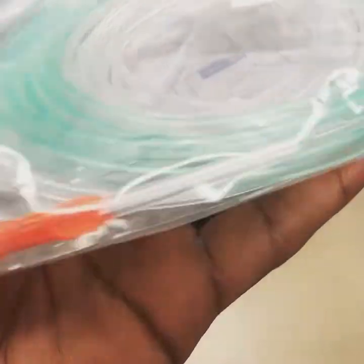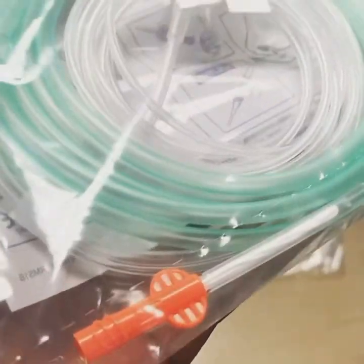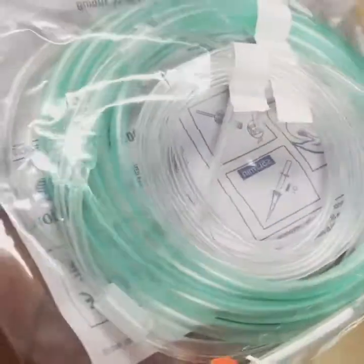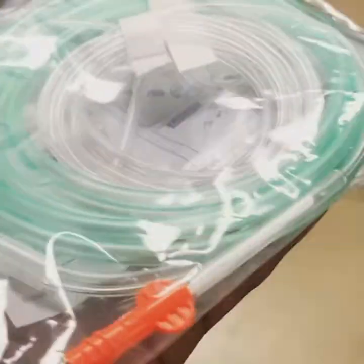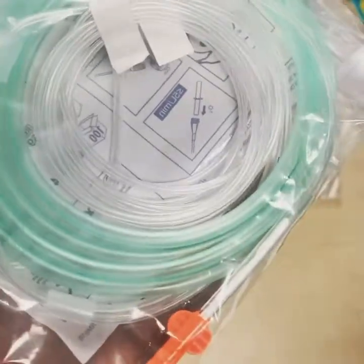This piece right here goes into our end-tidal CO2 detector, so as the patient exhales we can measure the amount of exhaled CO2. Just a regular nasal cannula setup, but it's beneficial because we have monitors in the emergency department that allow us to connect this piece to the interface for the end-tidal CO2 reading.